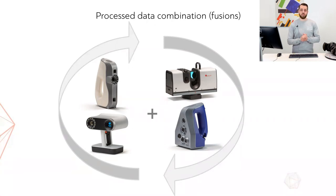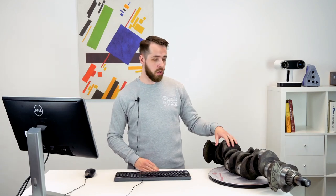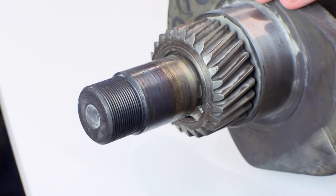Before we move on to practice, it's time to introduce combining workflow number one and the main star of the show — this lovely crankshaft. It's a part of a large vehicle, about one meter long. We scanned the whole thing with the Leo HD, but then we focused on the top part and scanned it with the SpaceSpider because we want to have some additional resolution and accuracy in that area.